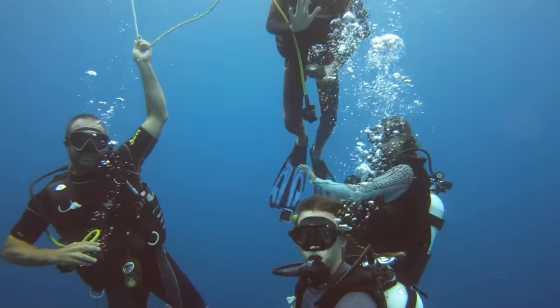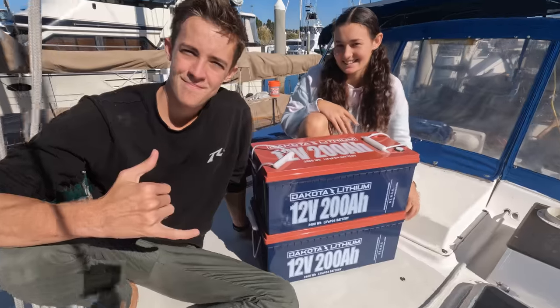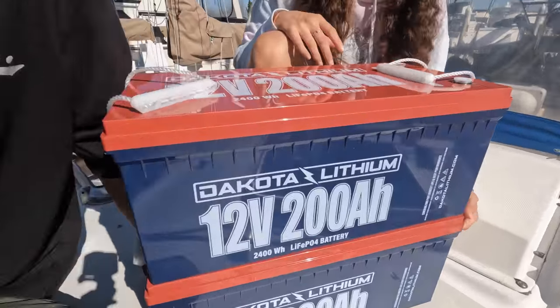Subscribe to join us on our travels as we share our life on the sea. It's battery electrical install time. We have new batteries — 800 amp hours of Dakota lithium batteries — and a lot of Victron components to tie that all together for our boat.